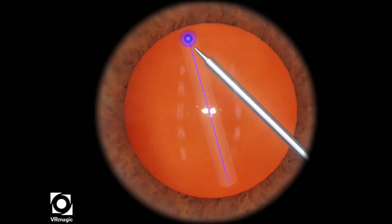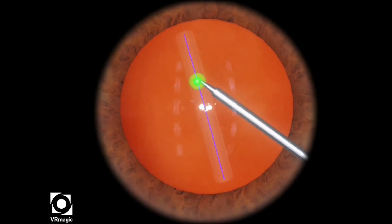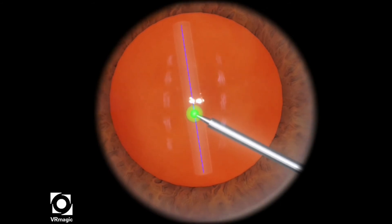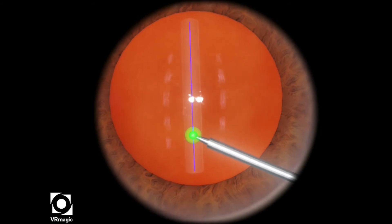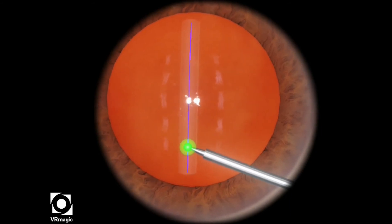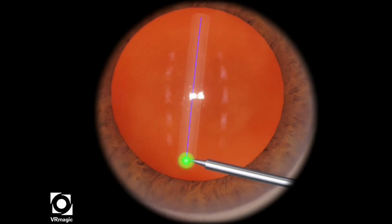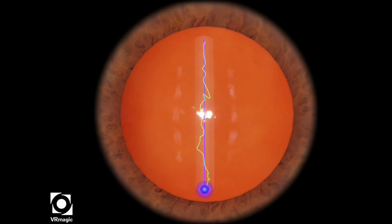Make sure the tip of your instrument enters the blue sphere and turns green — as you can see — and make sure it doesn't turn blue again. You do that by not letting your instrument tip escape the sphere as you trace the straight line. I almost escaped just now, but you're in the safe zone. Go to the end until the green sphere turns blue automatically.